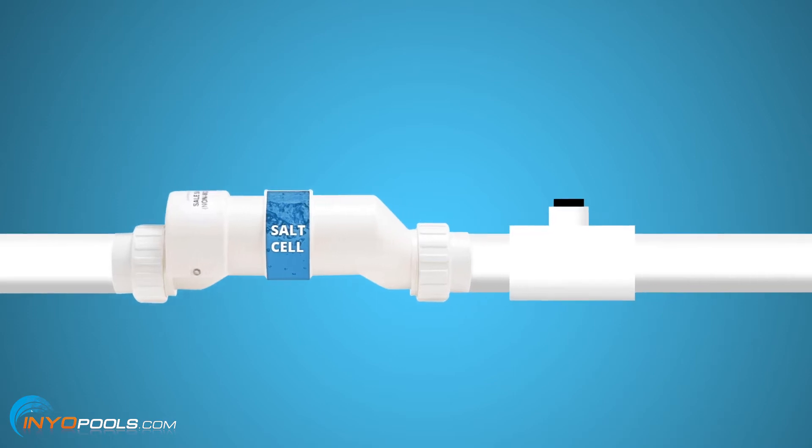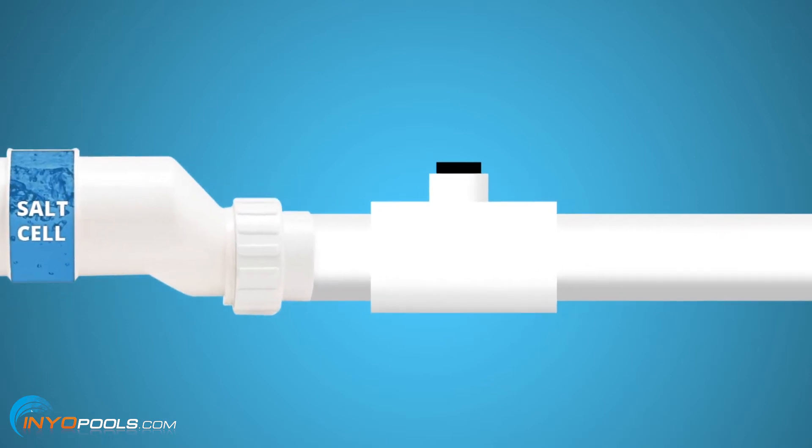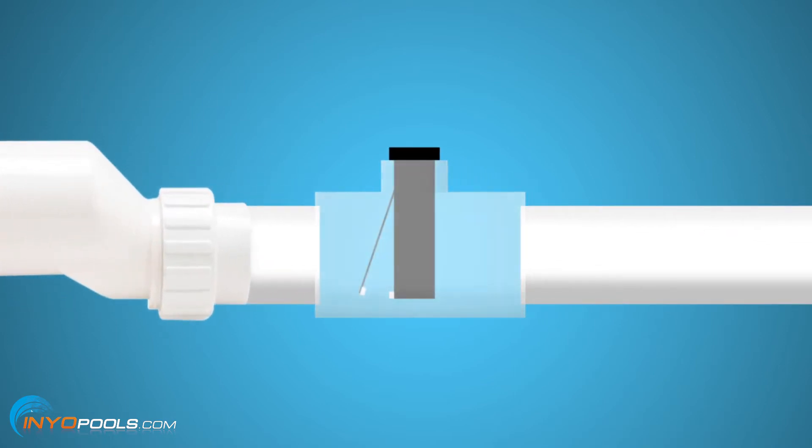That's a good question. The concern is that if you run the pump at too low of a speed, it's not going to trigger the flow switch, which tells the salt system to run or not run. Basically, the flow switch is located after the salt cell — it's a two-prong piece with two points of contact. If there's enough flow, those two points of contact are going to touch, telling the system to run. If there's not enough flow, those two points aren't going to touch.